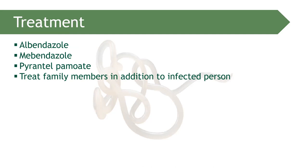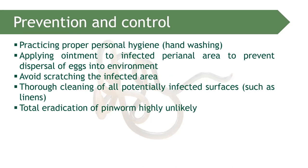Treatment includes albendazole, mebendazole, or pyrantel. If someone in the family is infected, it is advisable to treat all family members. For prevention and control: practice proper sanitation, handwashing, and apply ointment to the perineal area to prevent the dispersal of eggs into the environment.